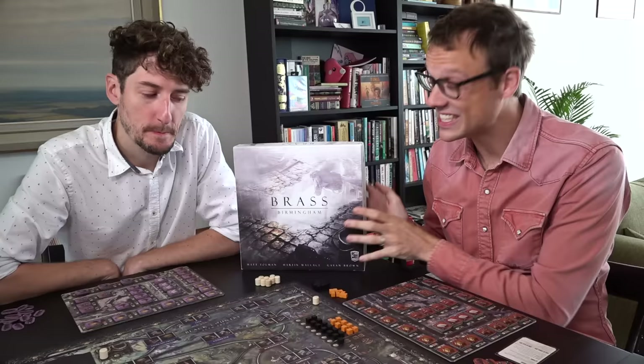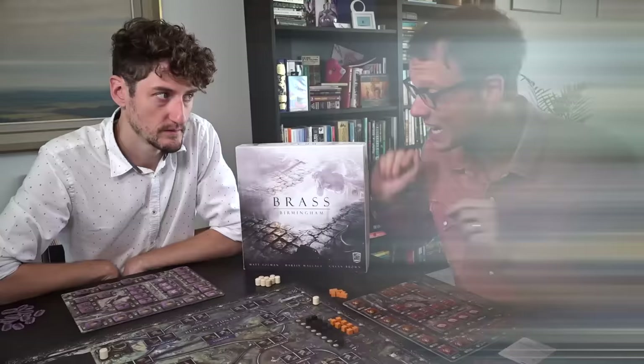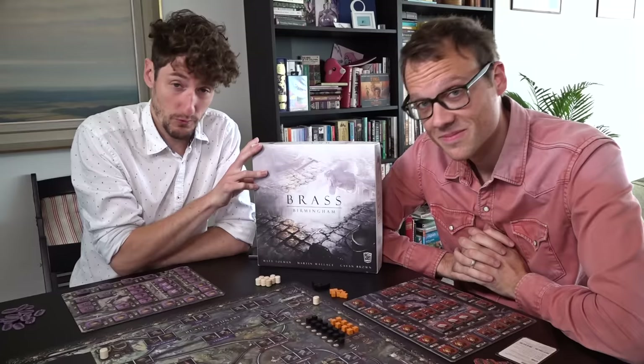Last year Canadian publisher Roxley Games kickstarted some new editions of Brass. There's Brass Lancashire, which is a beautiful new edition of the original game, but today we're looking at their other project — Brass Birmingham, the sequel to Brass, effectively. This is a collaboration between original designer Martin Wallace and Roxley Games, and this review in itself is a bit of a sequel.